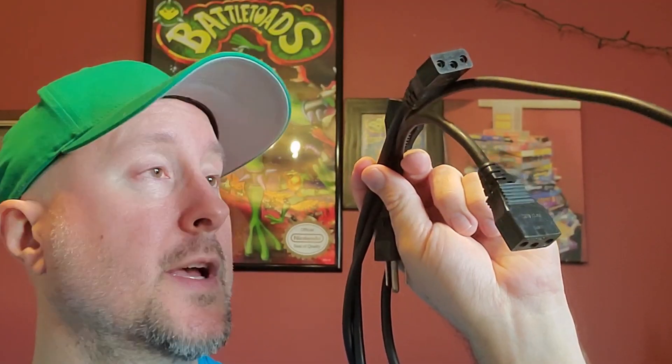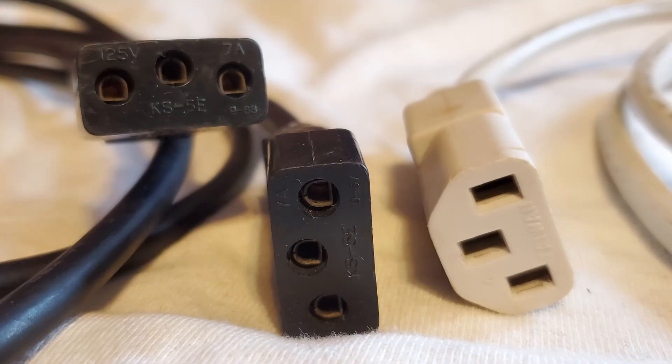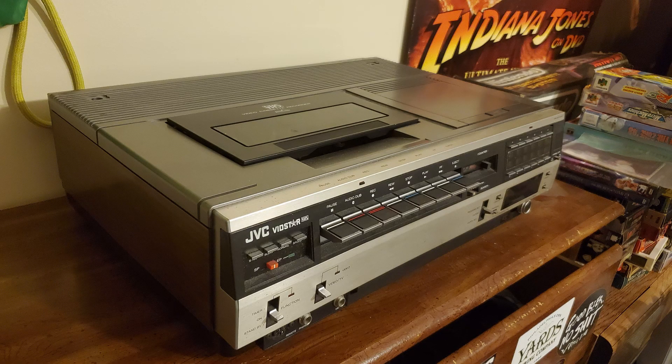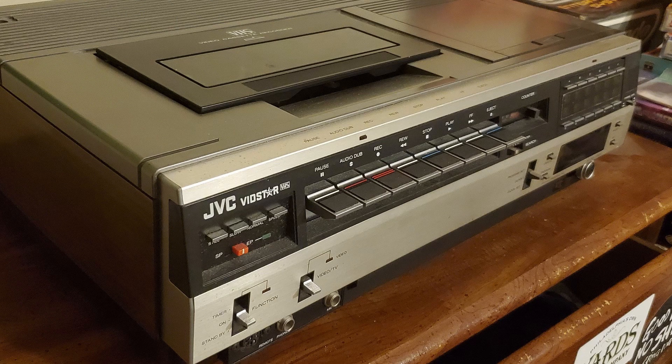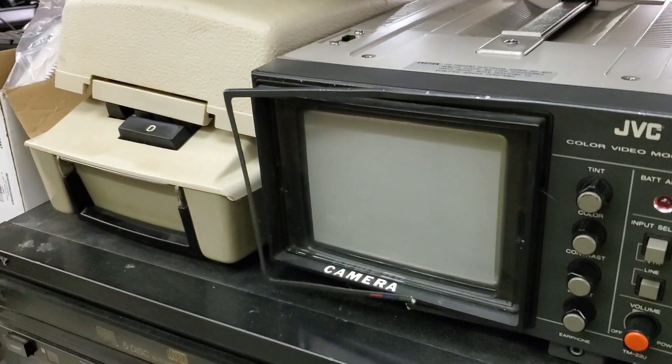This is a rare cord. I've only seen one of them out in the wild, ever. It looks a lot like the C13 plug end, but it's not — it's different, and they won't work together. My cord is a hot mess — it's been spliced together, it's got three cords on it, electrical tape, and wires coming out. But it works. I can use it to plug in my old JVC VidStar VCR from 1979 and the JVC Video Monitor that I found at a thrift store a few years ago. But that's not the CRT, and this is not the rare cord for today.